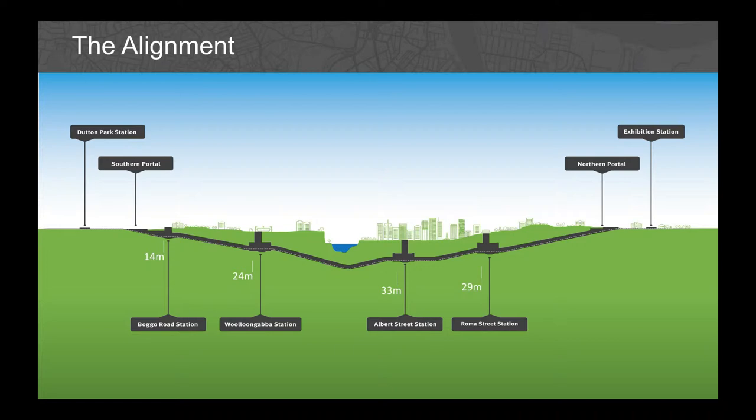This slide shows the long section of the Cross River Rail alignment. The tunnels will be 42 metres below the riverbed, and at their deepest point, 58 metres below the surface of the Kangaroo Point cliffs.